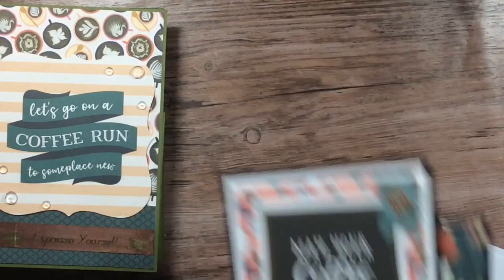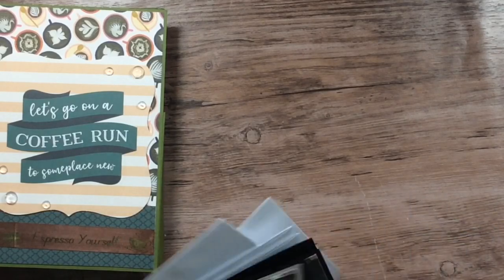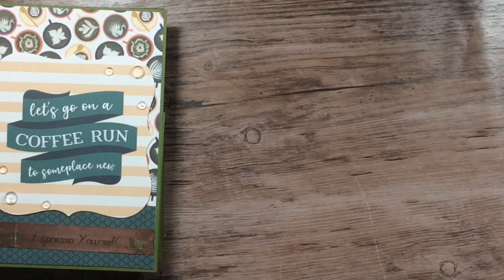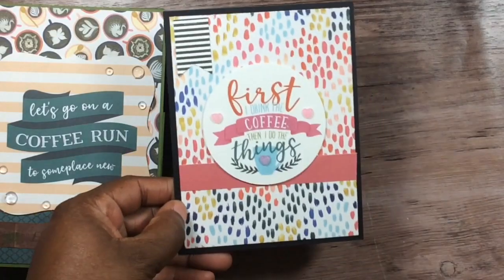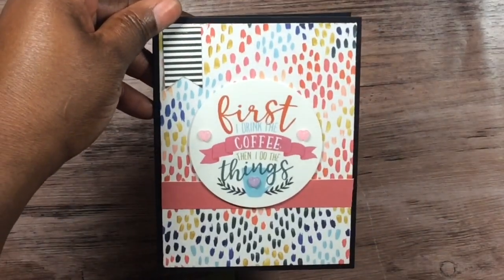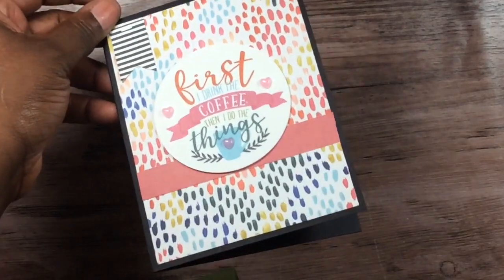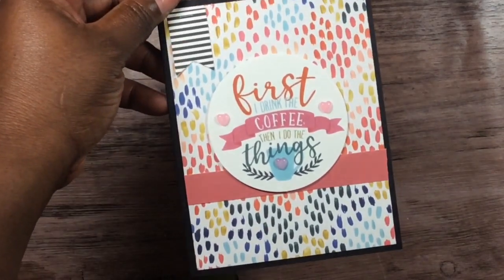And these are the envelopes — as you can see they fit nicely. Here's another card right here, I just used my little heart pieces.